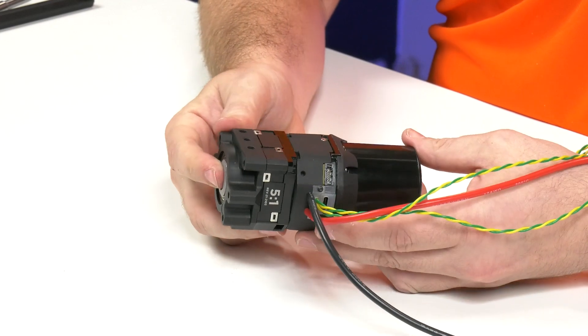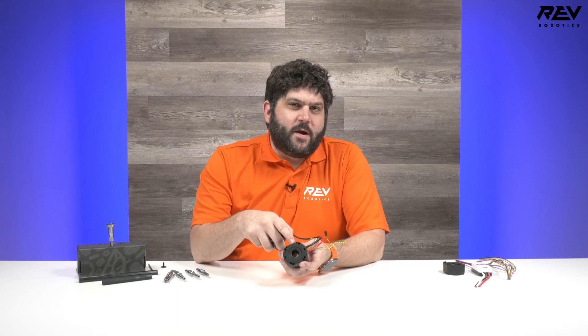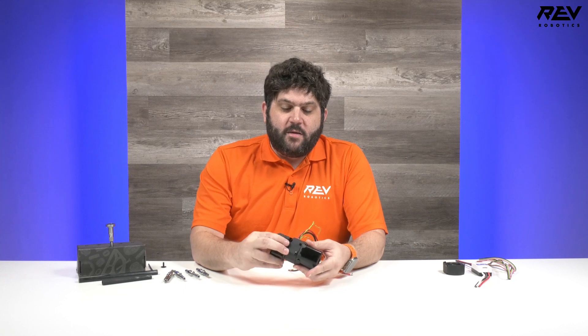One of the other things that's important to point out when you talk about the Max Planetary is the size of this motor. We worked to make sure that the face-to-face of this is actually two inches. So this will hide behind a regular one by two, but when you have a gearbox like a Max Planetary that means it's completely flush, allowing this to integrate onto your robot and fit in places that other motors of this power would never have fit before.